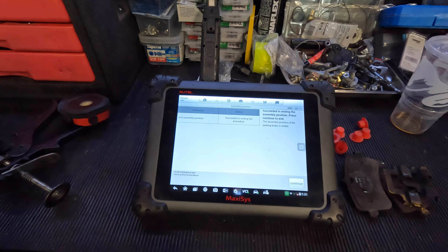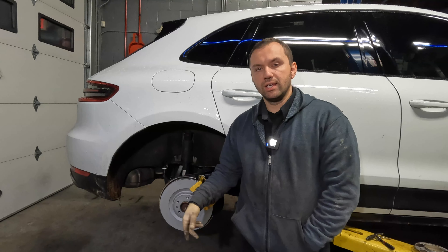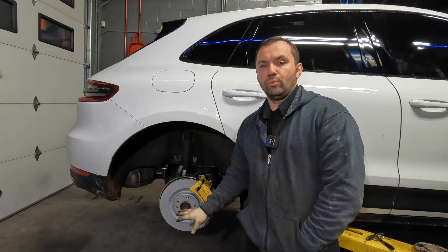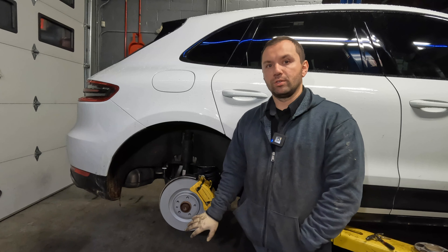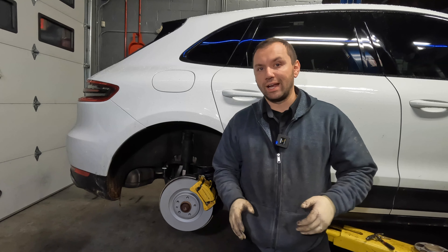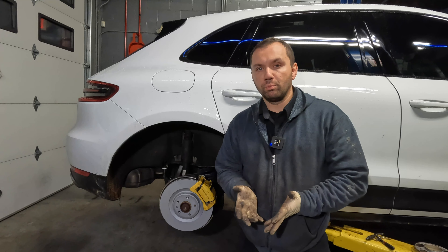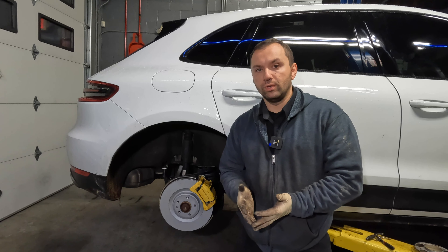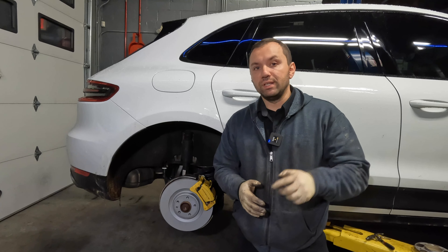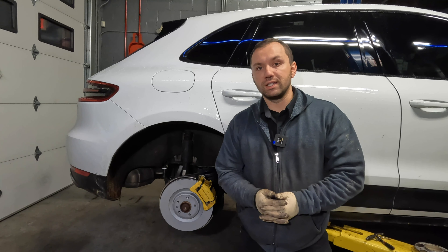We are basically done with the brakes. All you have to do at this point is install the wheel on the car and take it out for a test drive. That's how you do rear brakes and rotors on a Porsche Macan. This isn't really that bad — it takes a little time and patience but you are able to do it. The most difficult thing on this car is going to be getting the rear calipers retracted; if you don't have the tool, that will become the biggest issue. Other than that, it's pretty straightforward just like any other brake job. Hopefully this video helps you out. Please comment, like, and subscribe down below — it definitely helps the channel grow. I'll catch you guys in the next video — I hope you guys have a wonderful day.